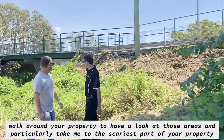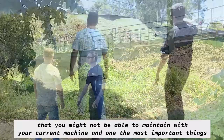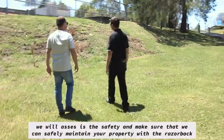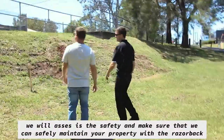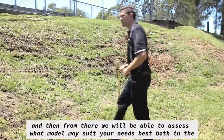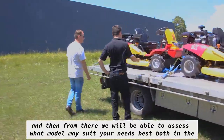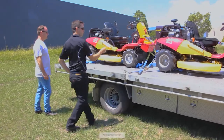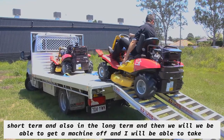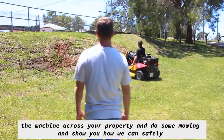Take me to the scariest part of your property that you might not be able to maintain with your current machine. One of the most important things we'll assess is safety, and we'll make sure that we can safely maintain your property with the Razorback. From there, I'll be able to assess what model may suit your needs best, both in the short term and the long term, and then we'll get a machine out and I'll take it across your property to do some mowing.